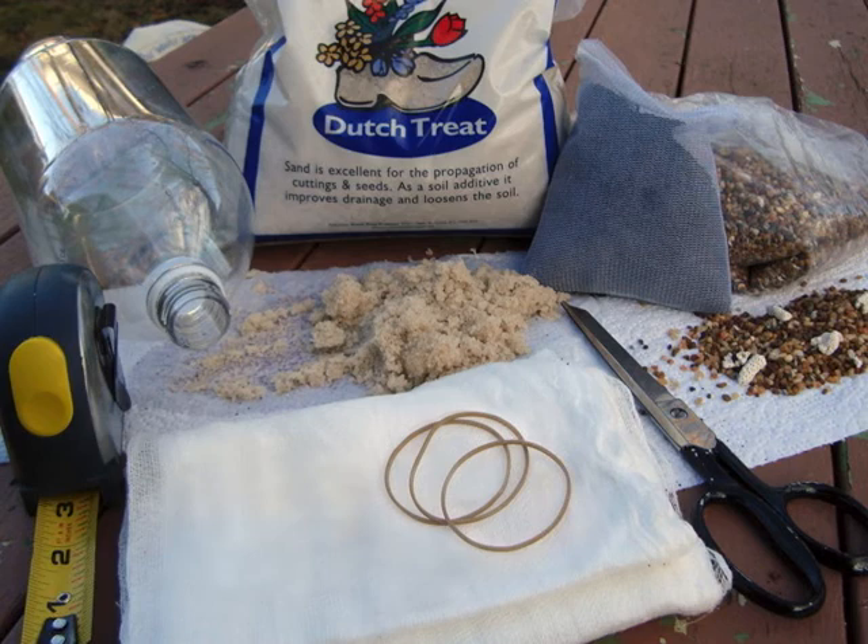You will require a 2-litre clear plastic bottle, some aquarium gravel, sand, aquarium charcoal, cheesecloth, muddy water, a rubber band, a tape measure, and some pH strips, although those are optional.